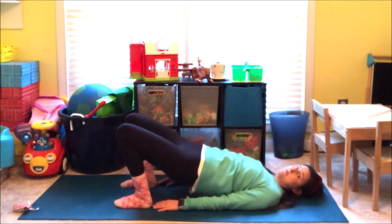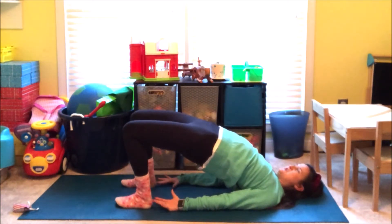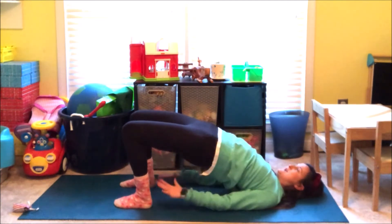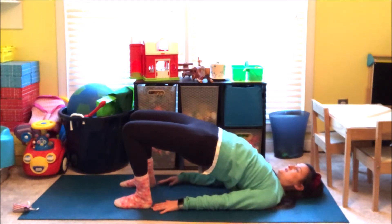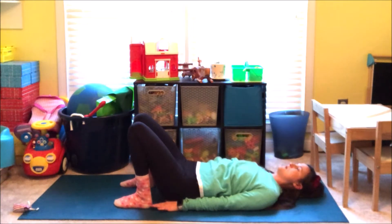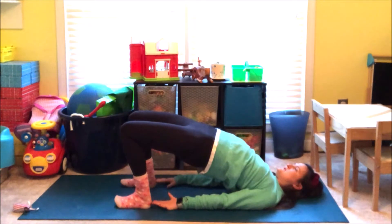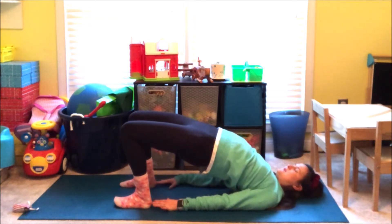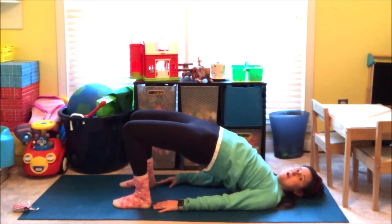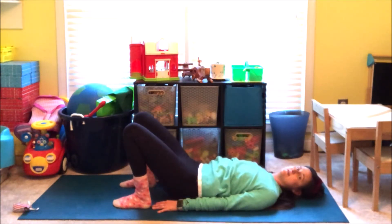Ready? Press back up. Hips up. Press them as high as you can get them. Make your legs really strong like you're holding up a bridge. And then come back down. One more — Bridge Pose. Press your hips up. Breathe in. And breathe out. Lift your hips a little bit higher. And then slowly come all the way down.